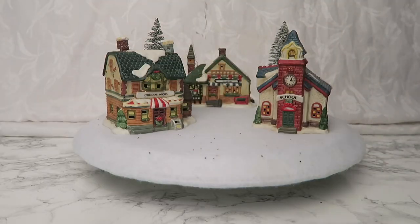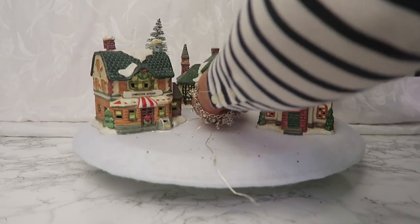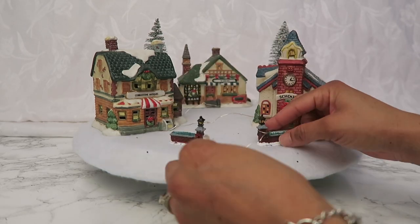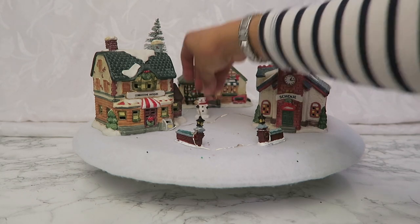I have this pixie light here that I ordered for some other project off of Amazon, so I'm going to use a string of these. I also have these little pieces from the Dollar Tree and I'm going to incorporate all of those — it's probably about three sets from there.